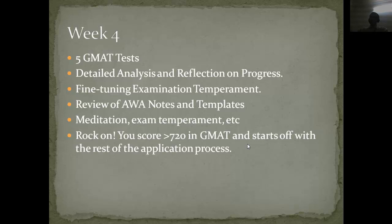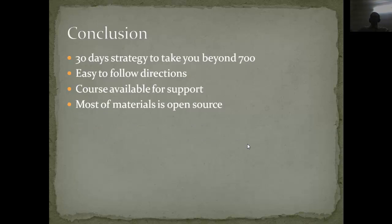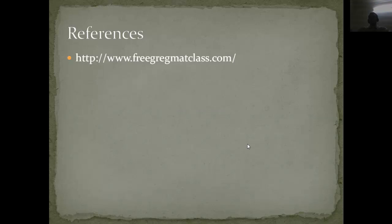The exam is more about exam temperament than just preparation. If you can keep yourself motivated and complete this four-week course — by yourself, with my help, or with friends — you can get a very good score on the GMAT. This 30-day strategy can keep your score in the 700-plus domain. The course is straightforward, and I will upload all presentations on my website so you can download them. For more details, visit gregmatclass.com, where there will be a link to enroll in free courses or download presentations.